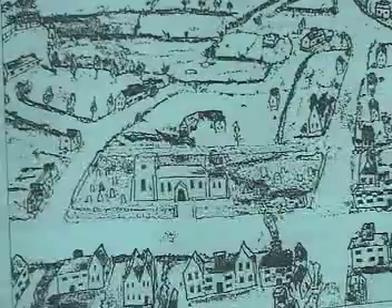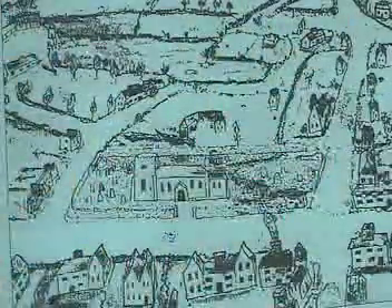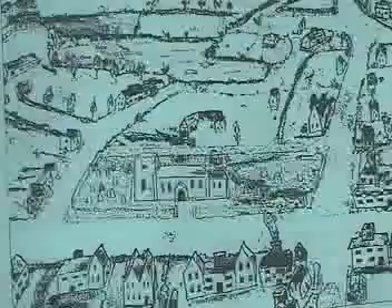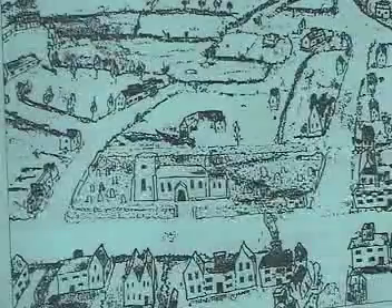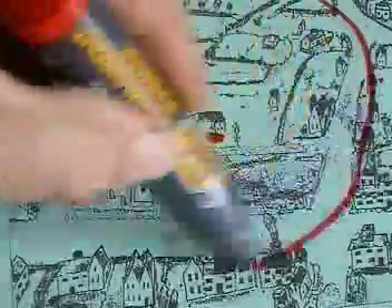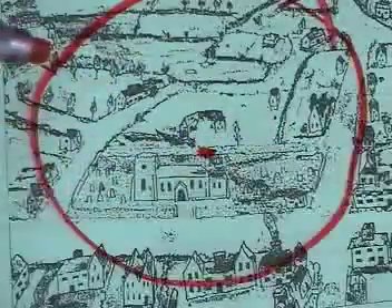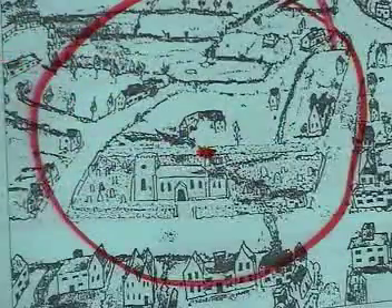The way vision works is you don't actually take in a complete picture of the entire area of your visual field. Your retina at the back of your eye is structured so that you see things differently in the centre to the way you see them in the periphery. This is a crude representation of your visual field as it's created at the back of your eye on the retina.